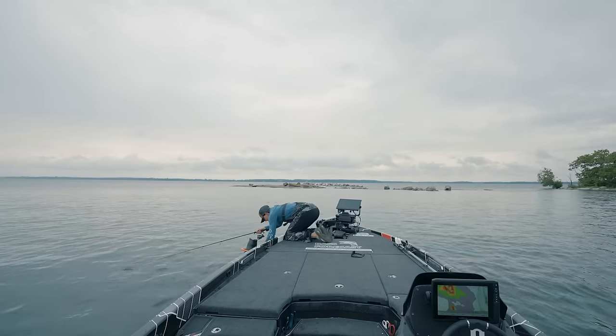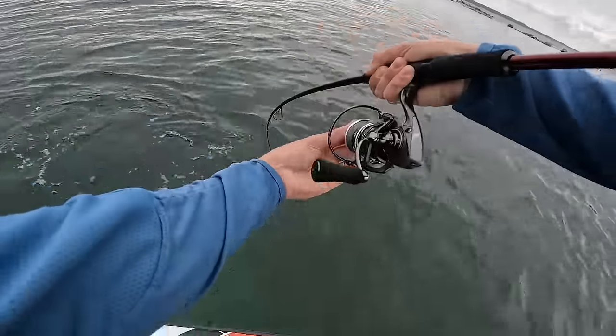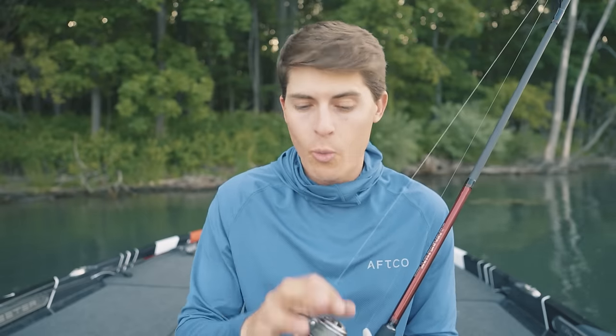I also want to talk about drag settings. Since this is a reel set and not a strong hook set, I have my drag just tight enough that when I set the hook it might only slip a little bit. Then if the fish is big enough, I manually loosen my drag as I'm fighting the fish to let it pull more drag and not break me off. As that fish gets more tired I tighten my drag to have more control and land the fish. I'm not saying you have to do it exactly this way, but becoming comfortable with your drag settings will help you land more fish.